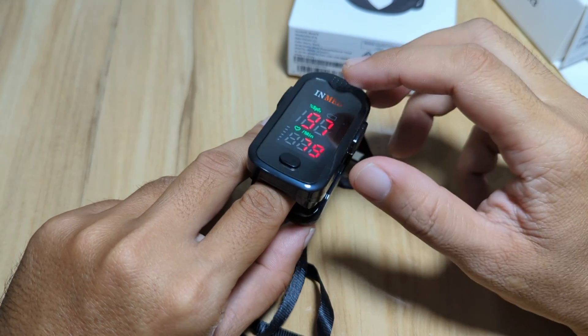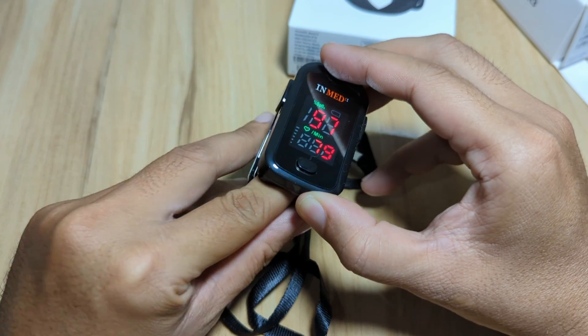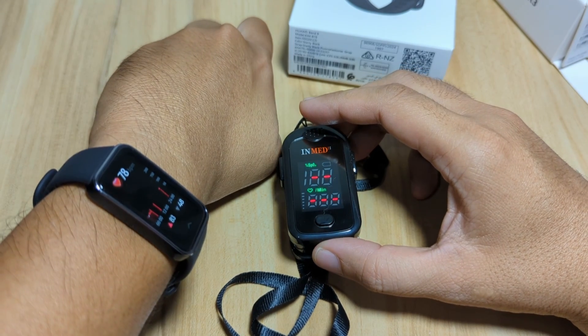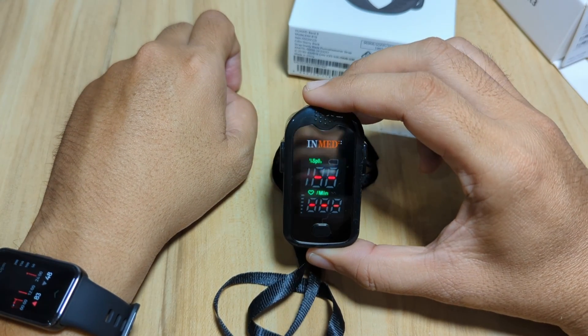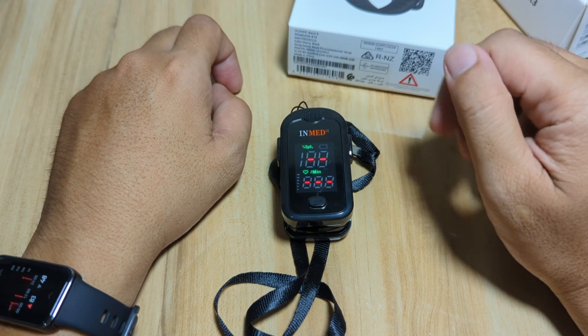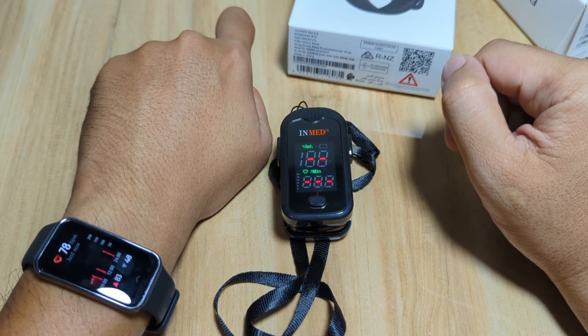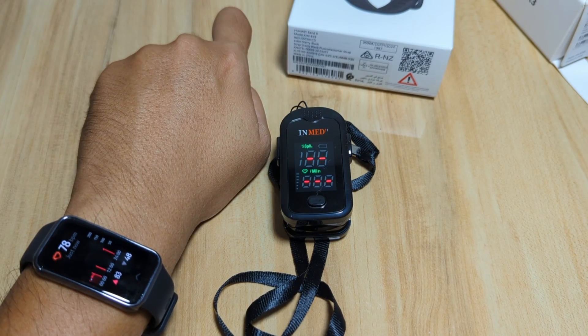If you have any questions regarding the health monitoring of the Huawei Band 9 — especially the heart rate and the blood oxygen — just drop a comment below and we'll try to answer your queries. Bye!